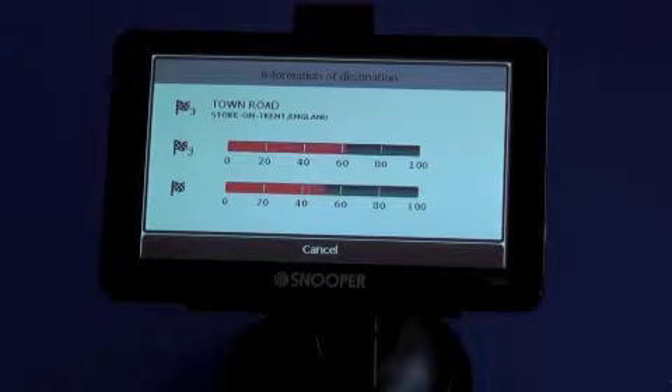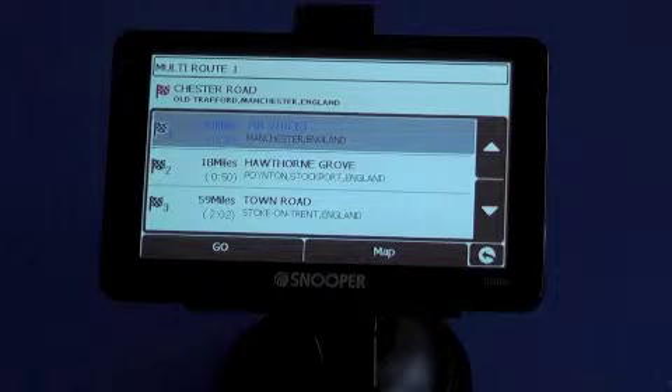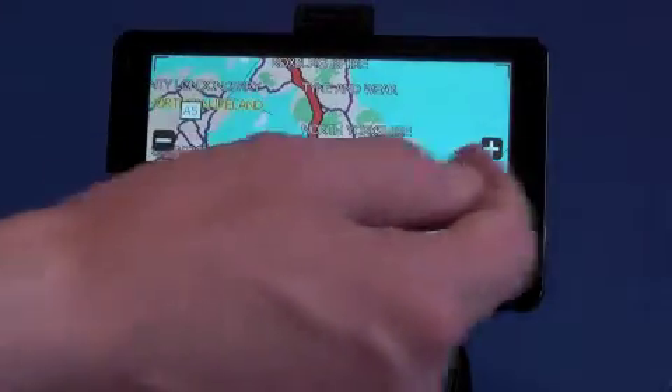So it takes a little bit longer than normal calculation, but it's still very quick. Once we've finished, you'll see we're ready to go. So you can either view the map, and that will show you all your destinations.